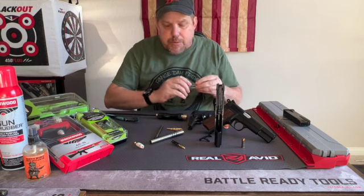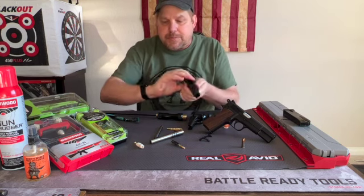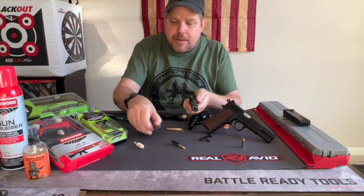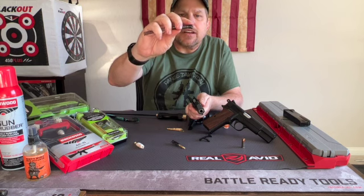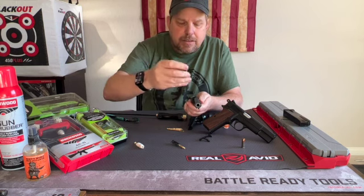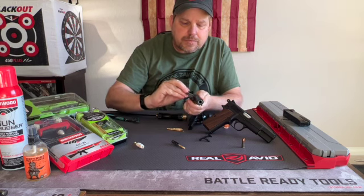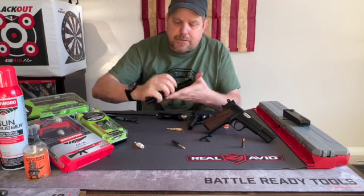When we go to reassemble it, the critical parts — of course your barrel is going to fit back into your slide. On the spring, you've got the round edge and the flat edge. We're going to insert that — the round goes down, the flat edge up.